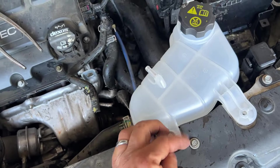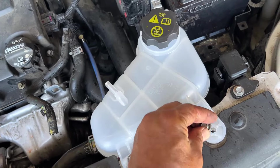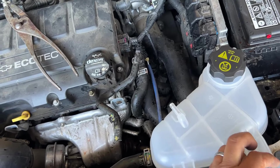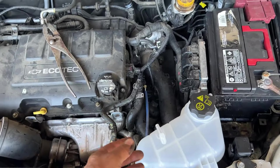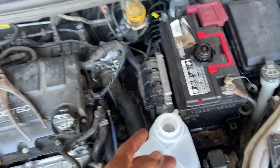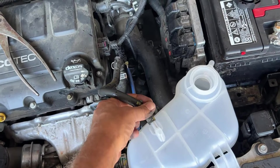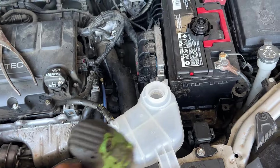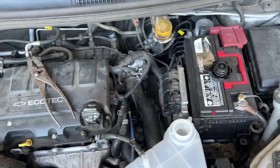When I top this back off with fluid — it shouldn't take too much — I like to let it sit and run with the lid off. That way it burps the system. In this case we haven't moved any fluids from the block or the radiator, just the reservoir, so we'll probably be fine with just topping it off and rechecking it. But if you have a couple minutes, remove the cap and just let it run for a few minutes, then put it back on. Tighten down that clamp and those two 10s, top it off with fluid, slide the clamp over. That's it.